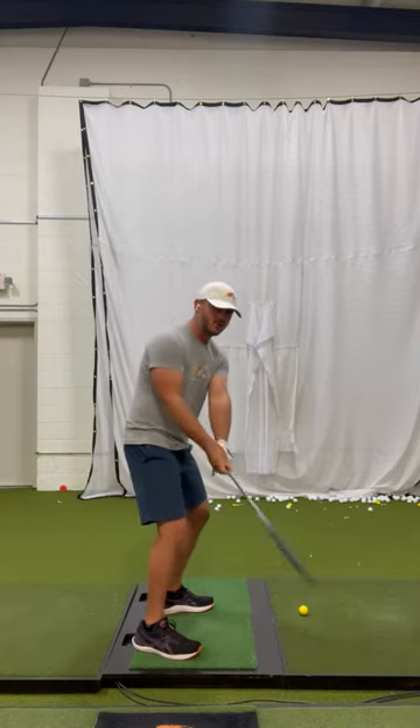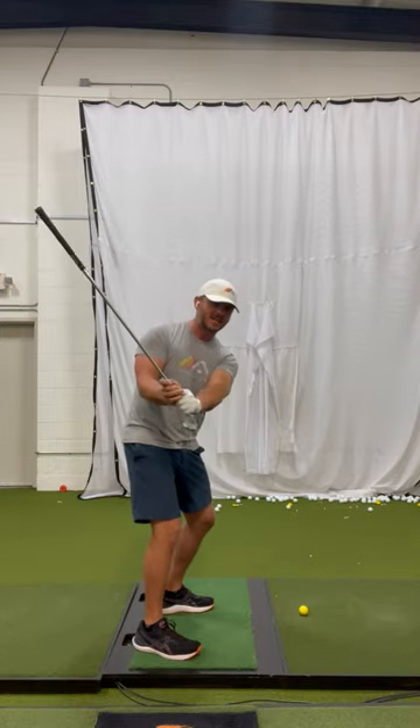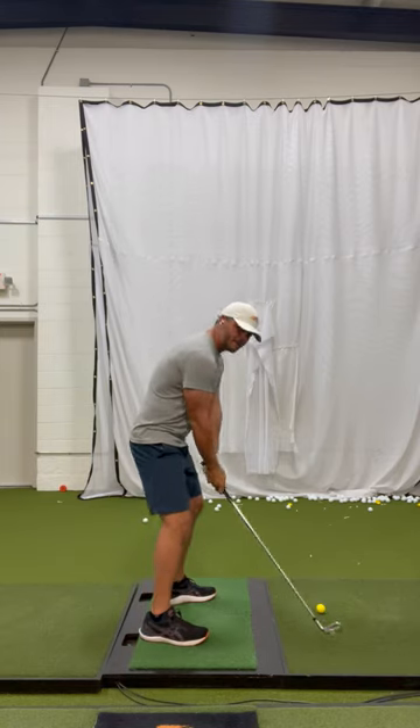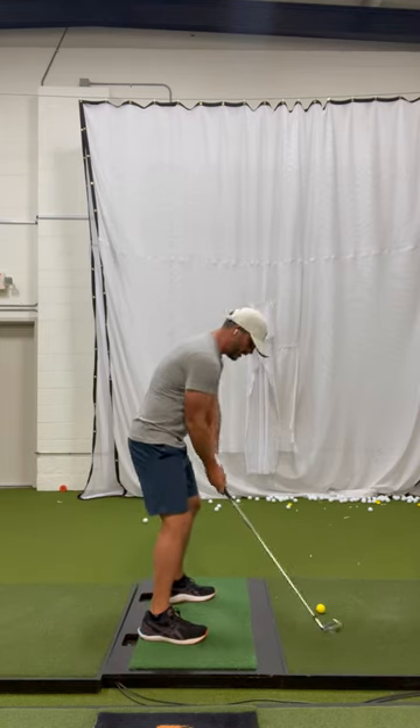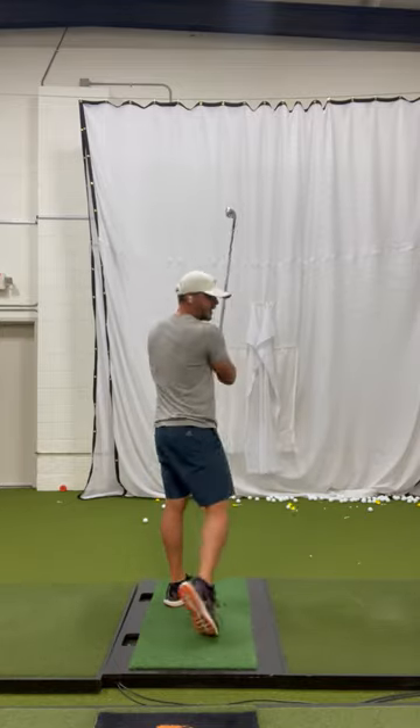Make that motion a few times so you can really get a sense of getting that club head up above the hands and getting it on plane. Then flip the club over and try to make that same feeling so you have that same motion in the swing. Give it a really easy shot and you'll find you get it on plane easier and hit better shots.